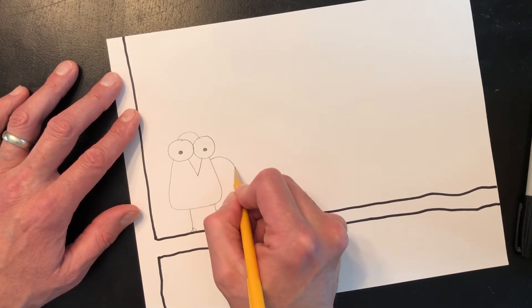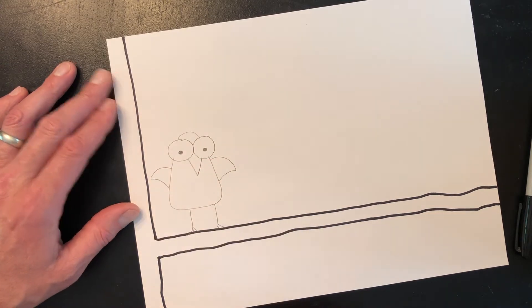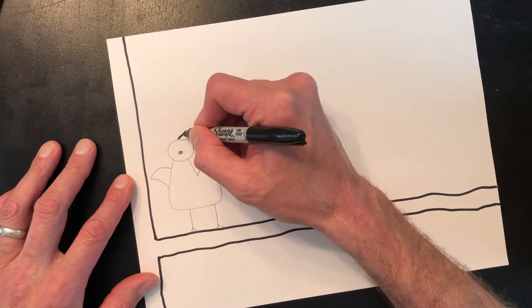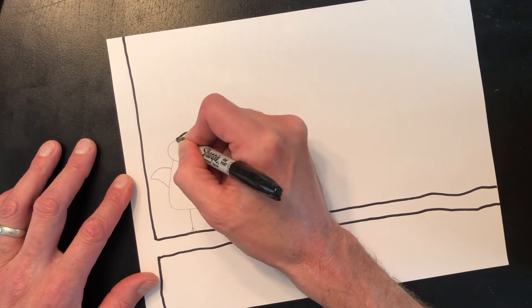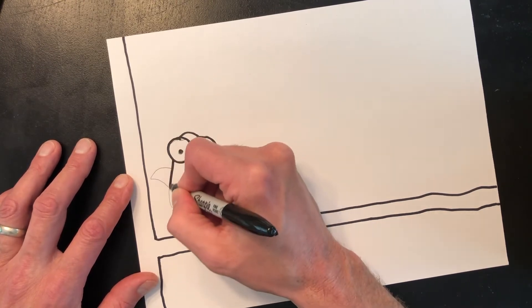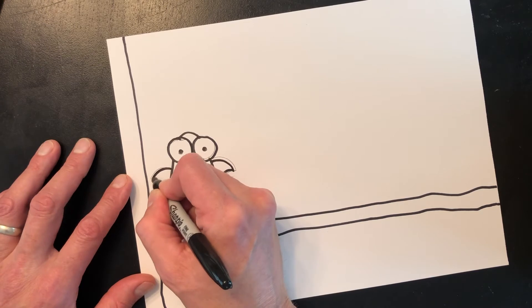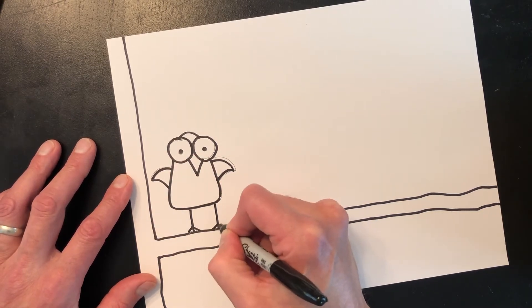I'll draw a little wing on each side of the body. Now I'm going to go ahead and outline these just so you can see them a little better. All right, that's our first bird.